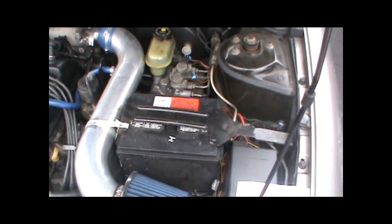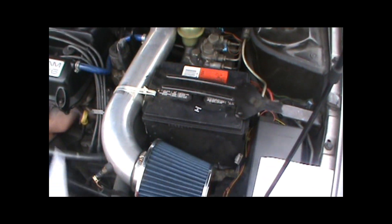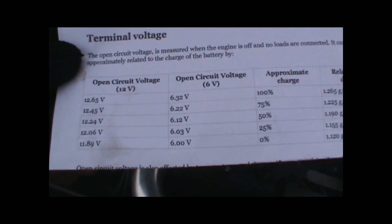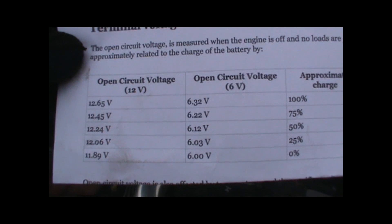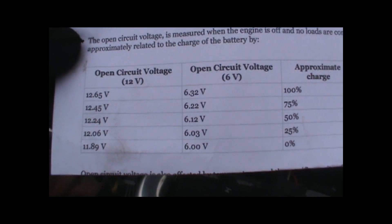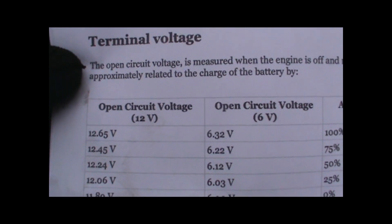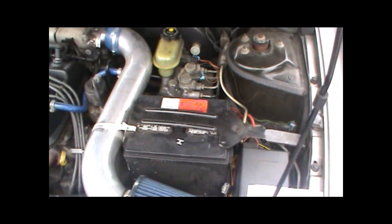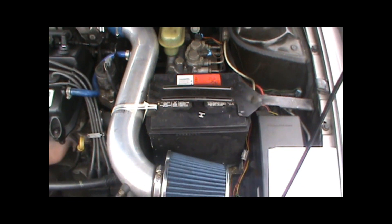Before you even start checking your voltage, you're going to want to know what your volt numbers mean, because those numbers don't mean anything if you don't know what they mean. Looking at a scale for terminal voltage: at 12.65 volts, approximate charge is 100%; at 12.45 volts, 75% charge; at 12.24 volts, 50%, and so forth. So in a drop of just 2 to 3 tenths of a volt, we have a loss of almost 20% to 25% potential battery voltage. Keep those numbers in mind when you're reading — you need to be as accurate as possible.